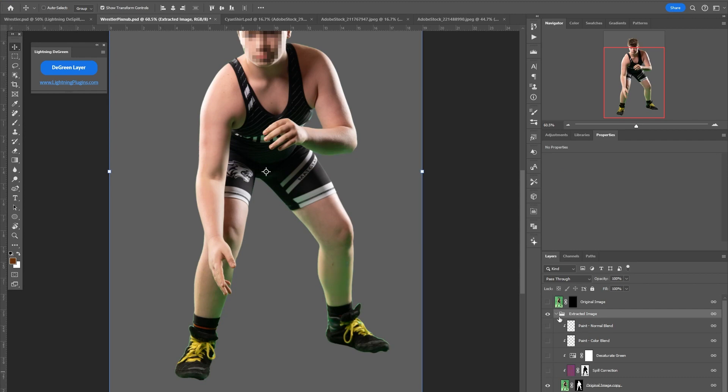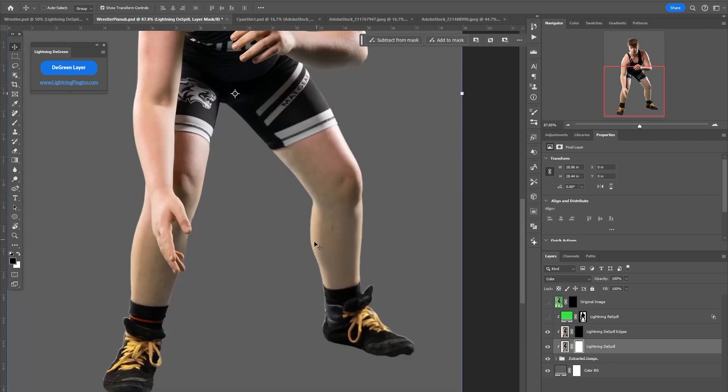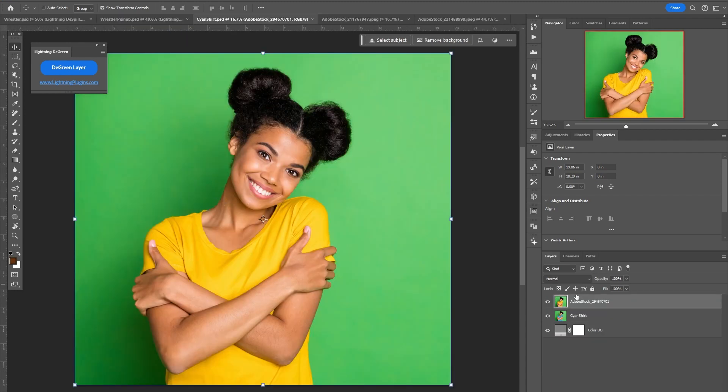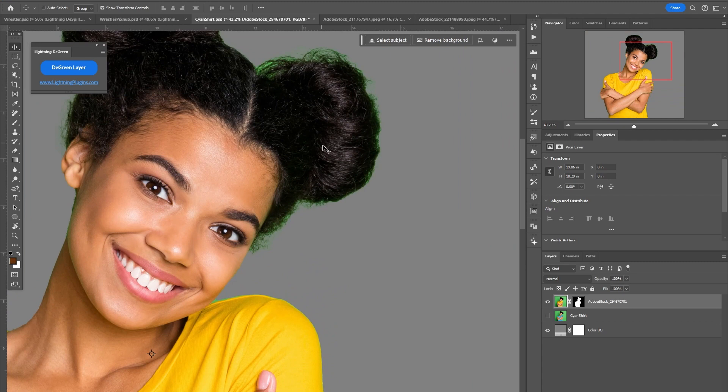If you turn those off and then run the plugin, it'll be just using our algorithm instead of trying our algorithm on top of what they had already done. I find it gives slightly better results, but it's only slightly. So whichever is easiest for you is probably fine. A lot of people have problems — I'm going to remove background here with yellows or blues.